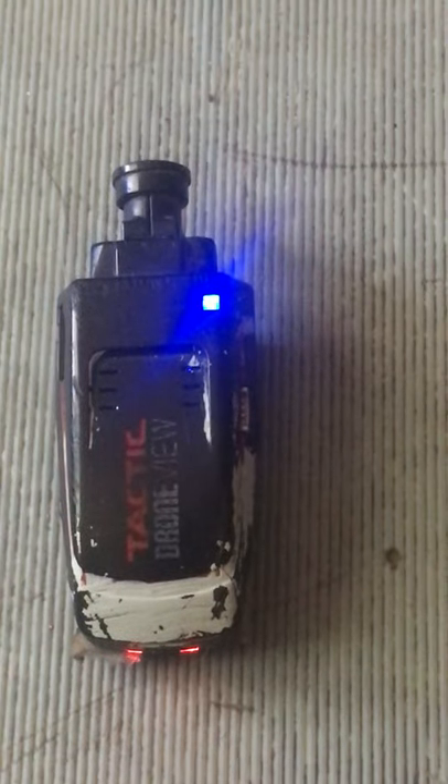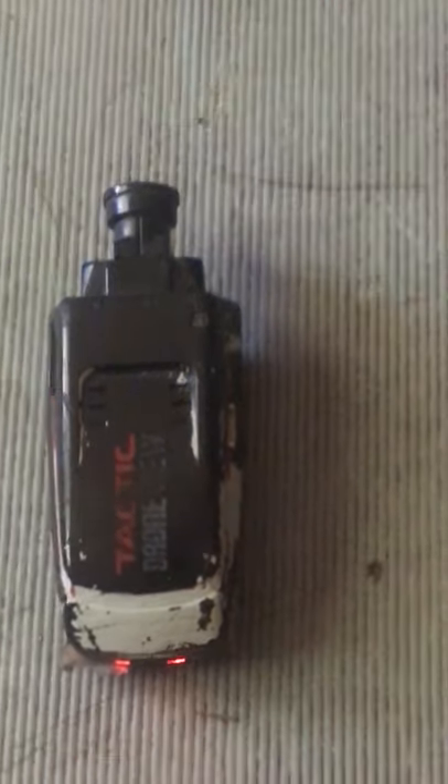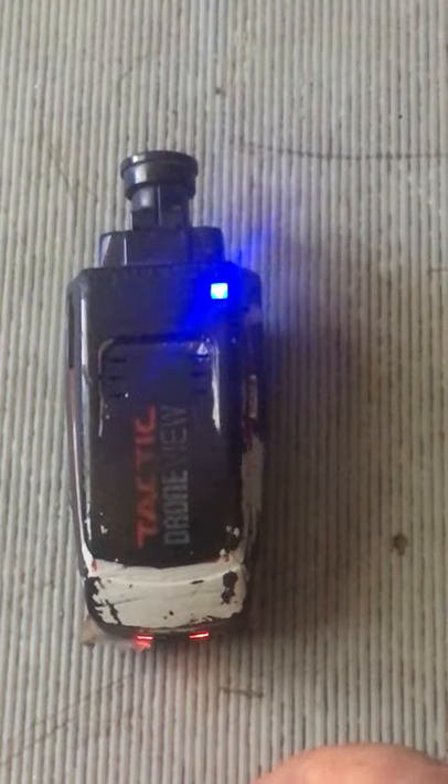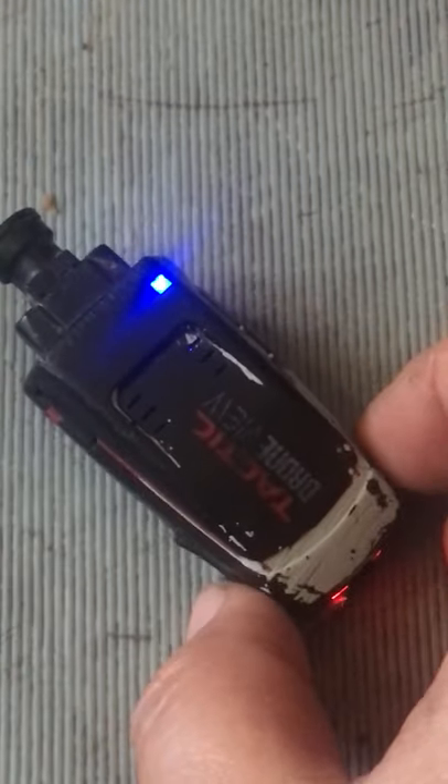Sometimes it takes longer, sometimes it does it right away. After it's done flashing, wait till it stops flashing. Then we take it here and hold the button on the back.